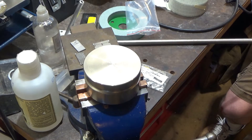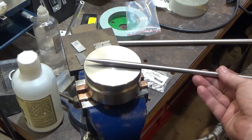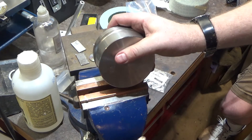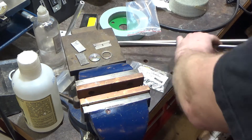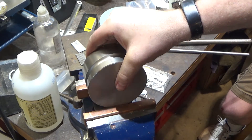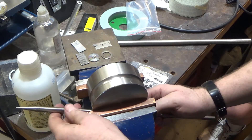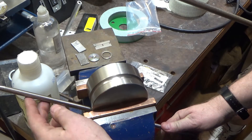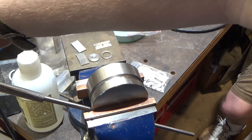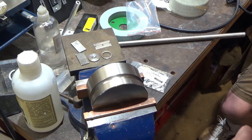The next step is to bend the hook piece. We made a mandrel last time that we're going to reuse. We'll mount the mandrel in the vise, heat the hook stock up, stick it through the mandrel, and bend it right around. We have to heat it with the welder first.